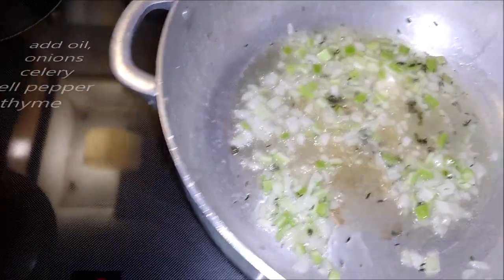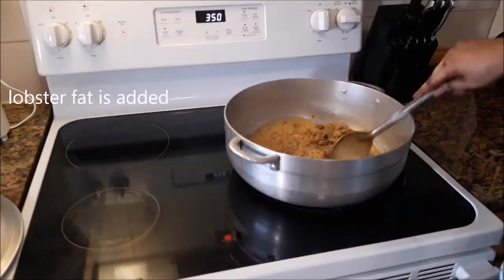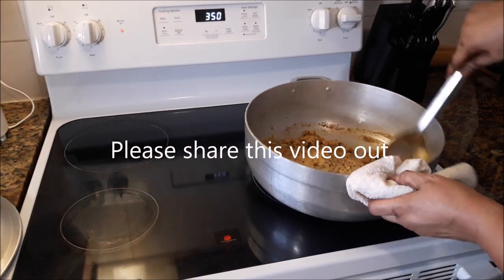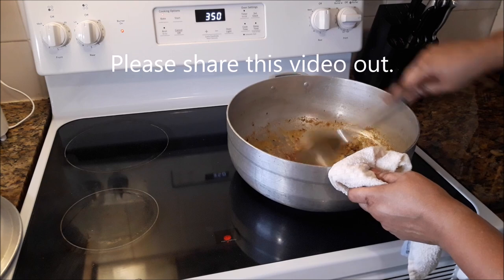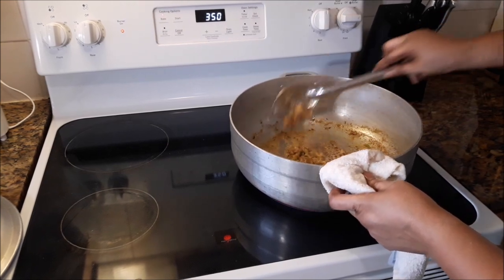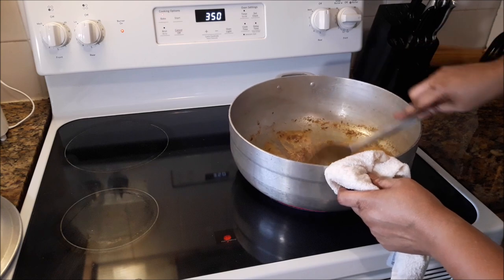Okay my pot is on. The onion, celery and the thyme — it's in. I have already added the fat. It has been frying now for two minutes. The stove is on medium. Look at it — it's lit.